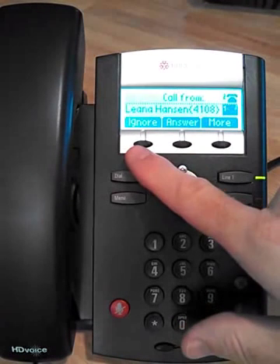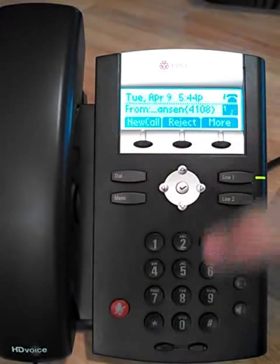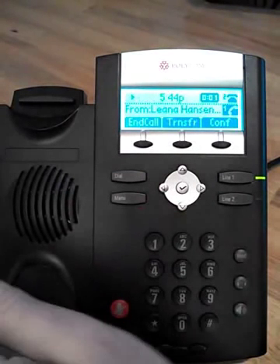The three soft keys give you ignore, answer, and if you hit more, you also get a reject option. You can hit the speakerphone, hit the headset, or simply pick up the handset to answer the phone call.